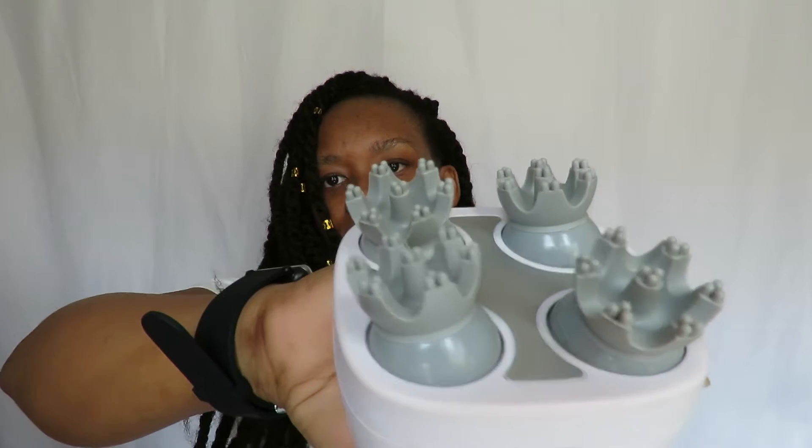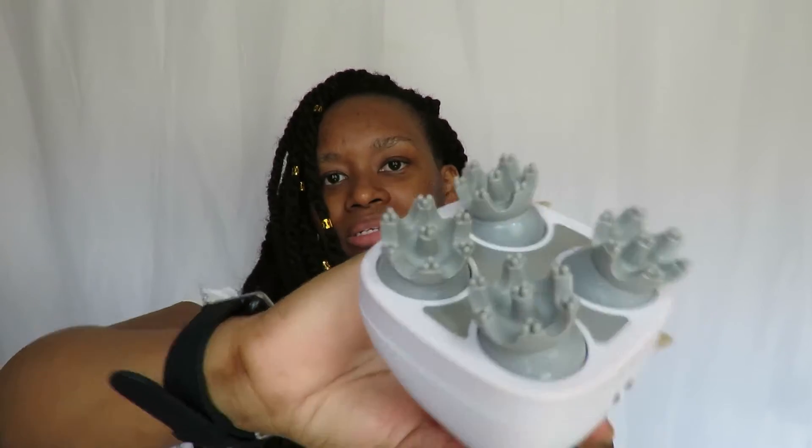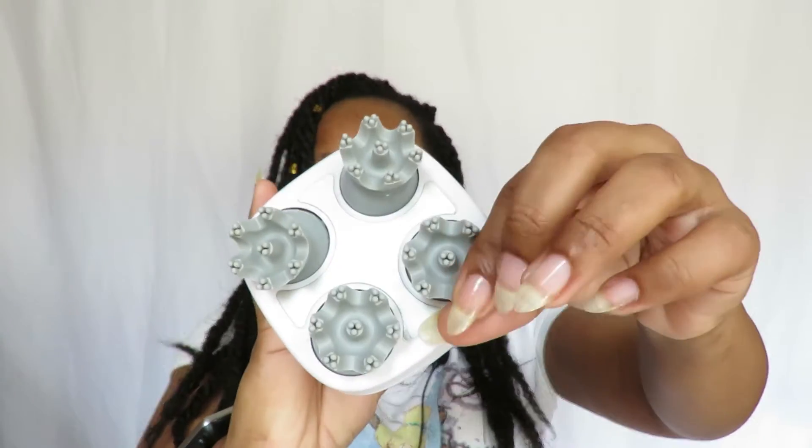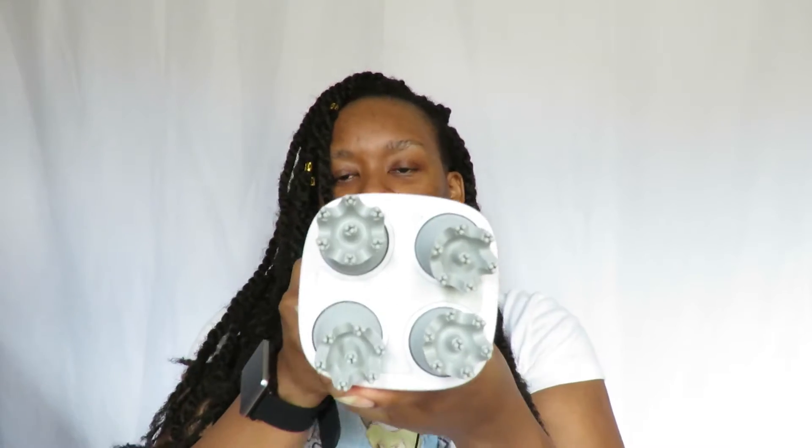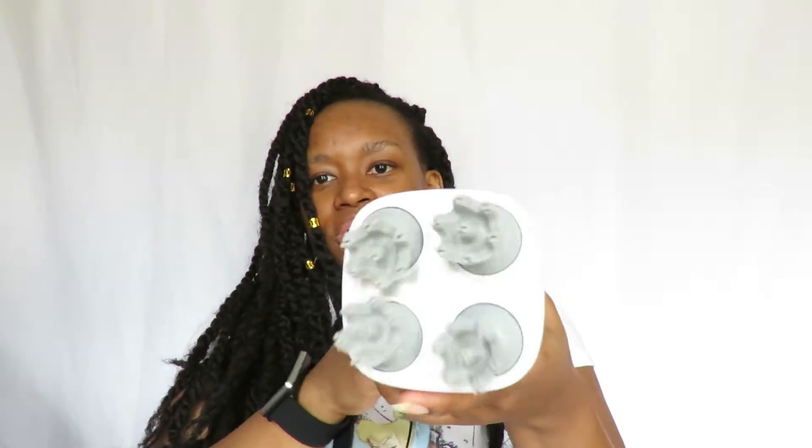The second thing I absolutely love is the little finger-looking tips. They look like actual fingers, and when you massage your scalp it does feel like there are fingers massaging it. They're rubber, so they're not hard at all — it feels natural, quite soothing. It has different level settings, so it's up to you what setting you want to use.